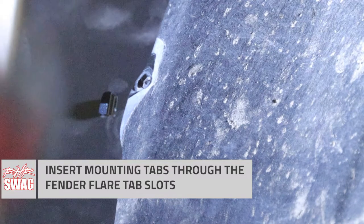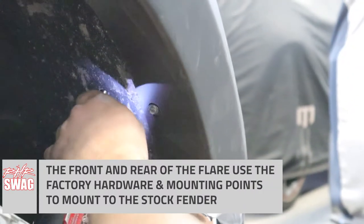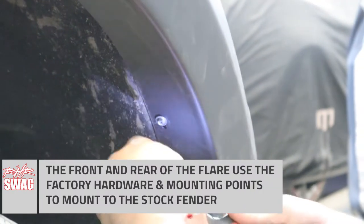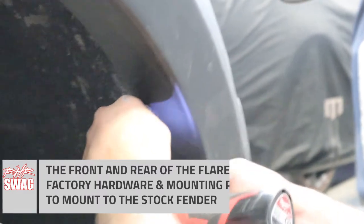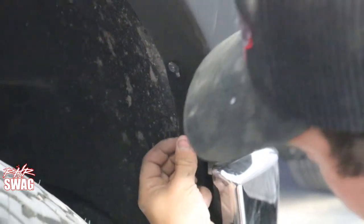These tabs are super easy to use and work with. They're a very secure mounting system — we have a couple thousand miles on this truck and have taken it through a multitude of different car washes and they stay on just fine. No shaking around, no wind noise or anything like that when you're going down the road.